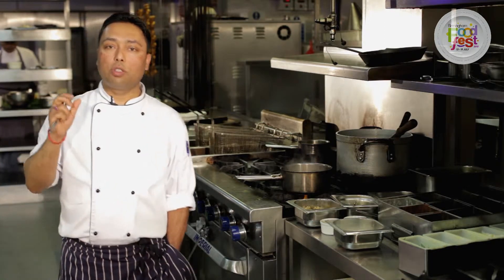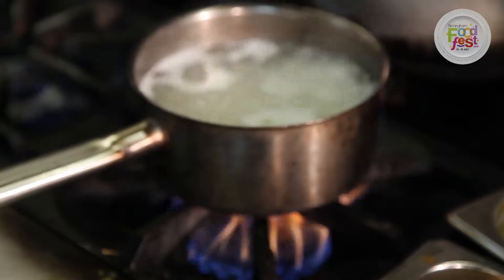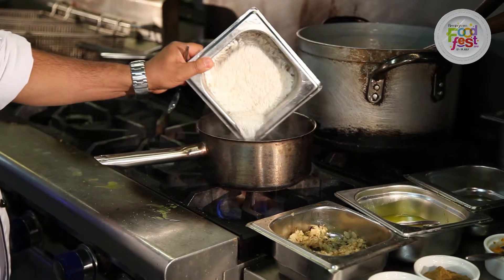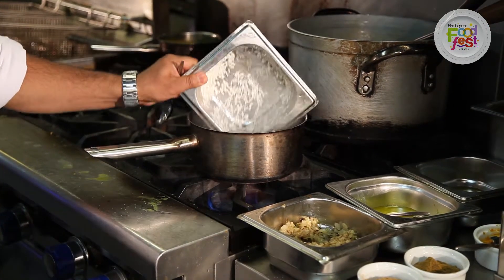Wash the rice, soak it for 30 minutes or more, and then boil a lot of water in a pan, put some salt for seasoning, throw in the rice, cook it for about seven minutes.